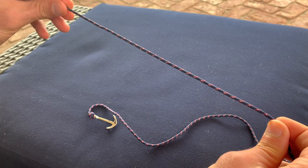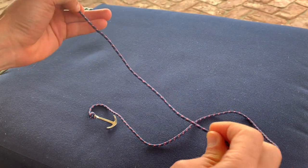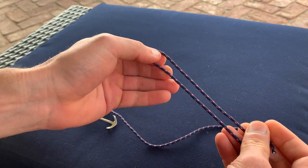Take about maybe 10 inches of cord there. It'll feel like you're doing too much but don't worry about it. And then you're going to double it over like this.